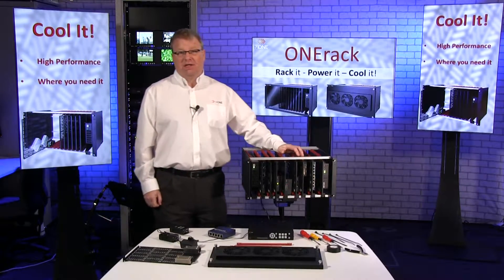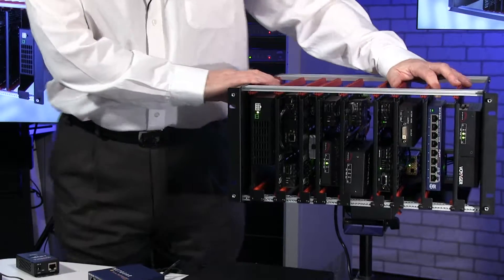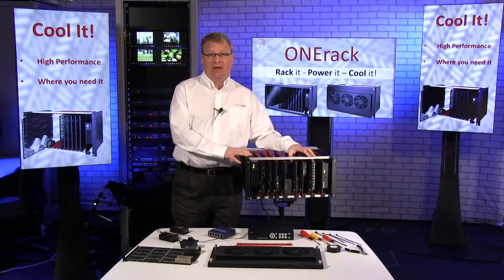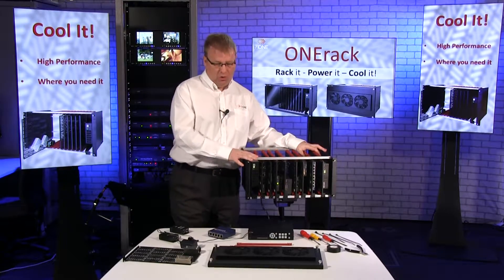Hello, welcome to the TV1 Training Academy studio. In this video about One Rack, we're going to be talking about how we protect our investment and how we keep our equipment inside the rack nice and cool.